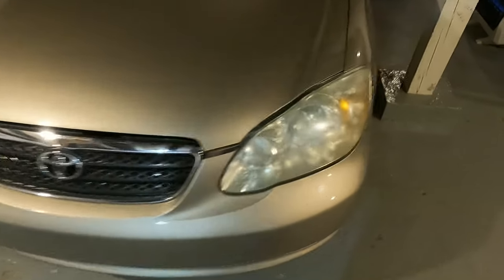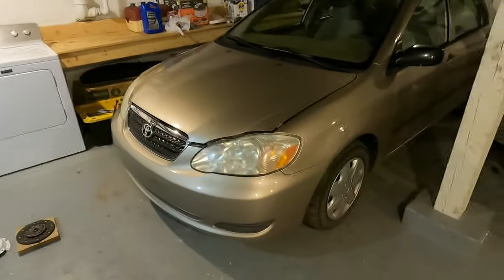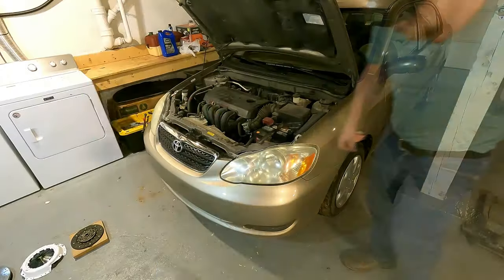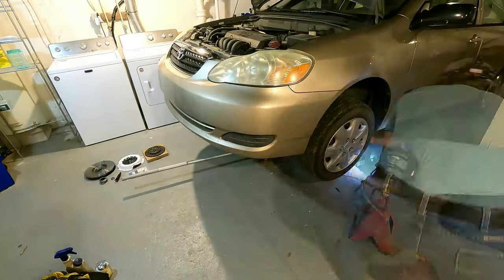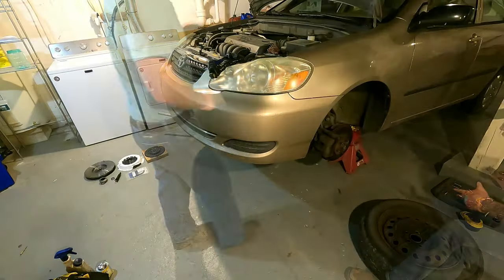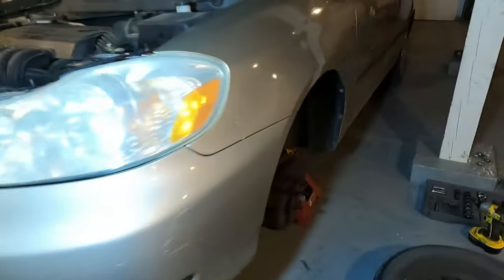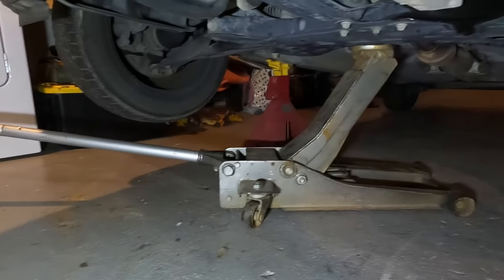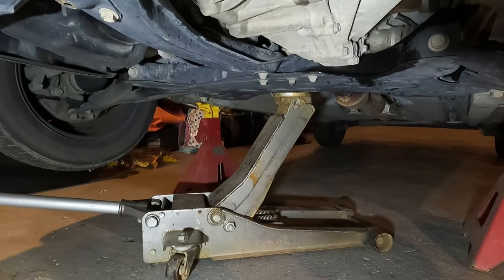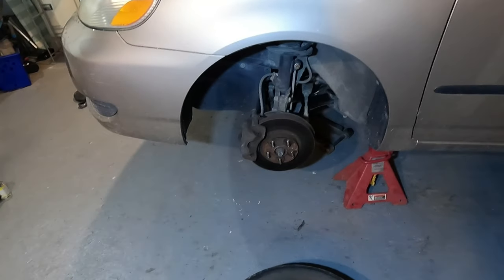The first step is to get the car up on jack stands, set the emergency brake. I got the car up on jack stands - I always leave the jack just underneath, no weight on it, just there for safety. Shook the car really well to make sure nothing's going to fall. Got the tires off - lug nuts are 21 millimeter.